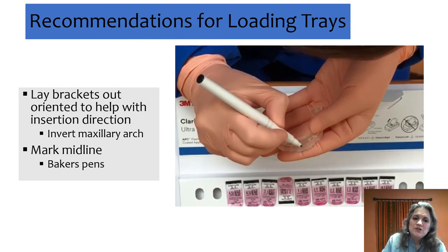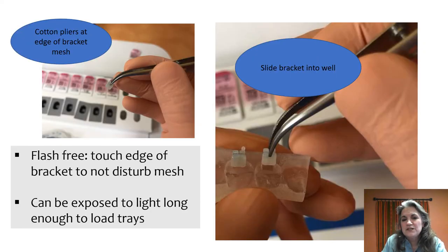In our lab, for the maxillary arch, if you invert the brackets it's an easier process — remember you're putting them into the tray upside down, and that seems to really help. We also like to mark the midline, and we've found an effective way to do that is to use a baker's pen, which is really just a food color pen that bakers use for decorating cookies and cakes. The nice thing is you can also wipe off the tip if you need to.